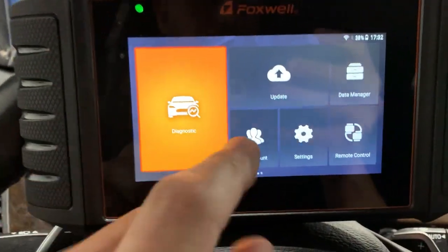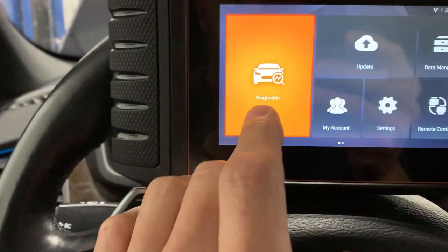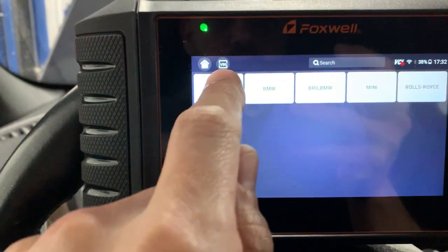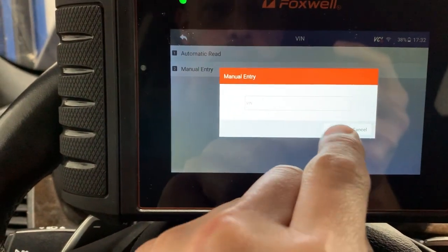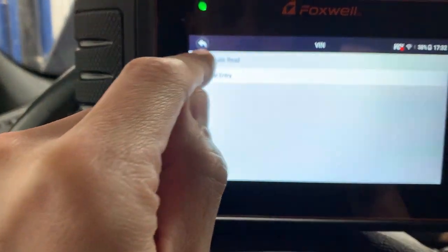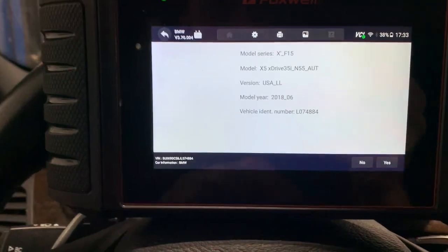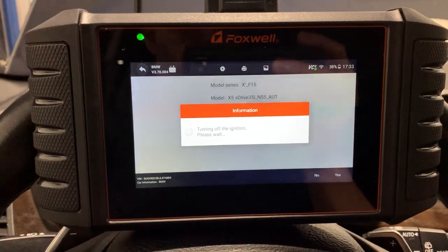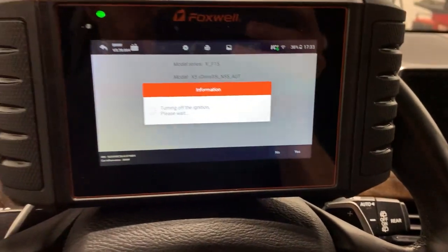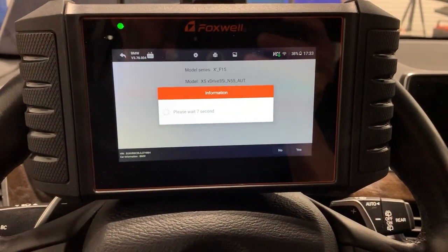It's kind of a tablet-style interface — like an Amazon Kindle Fire or Google-style. I'm an iPhone guy, so this is a bit different for me. I'll go to diagnostic and try the automatic VIN read. It pulls it up automatically. It kind of freaked me out — it turned the ignition off and back on. I'm not sure if that's a normal BMW thing; I'm a Mercedes tech, so I don't know what I'm looking at here.